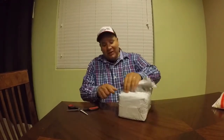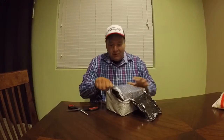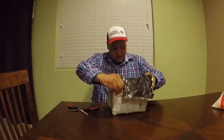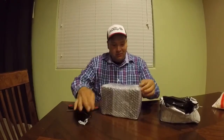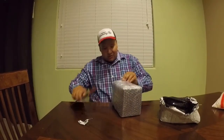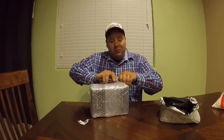I was surprised when they offered to send me these reels — my YouTube family has 200 subscribers, so I thought they only went after those big famous YouTubers. But here they are. Guys, you're not gonna believe it — it's three reels! I don't know if they're baitcasters or spinning reels, but let's open this up.